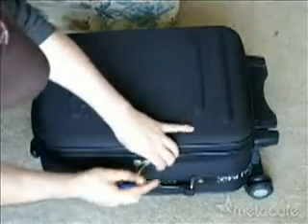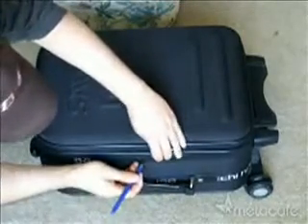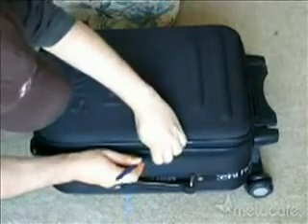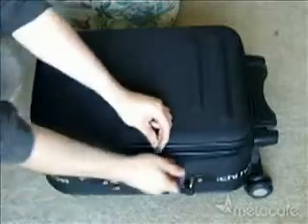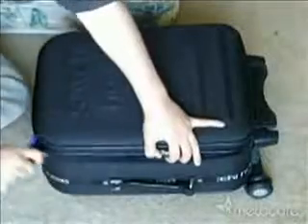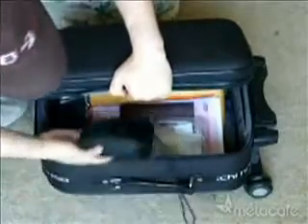So you can see here's a lock. All you do is apply pressure between the zipper where the dents are. Just press for the pen to go through the zipper and just slide it all around. That will open the luggage and you will have access to anything inside.